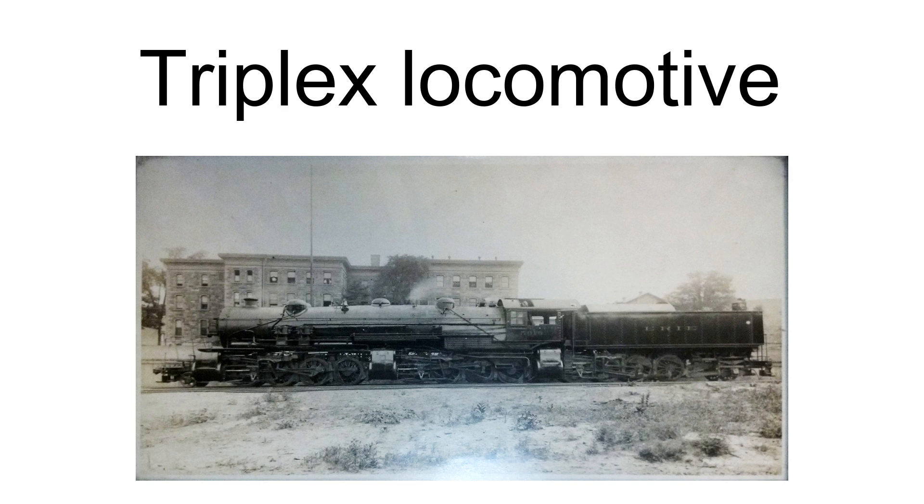A triplex locomotive is a steam locomotive that divides the driving force on its wheels by using three pairs of cylinders rigidly mounted to a single locomotive frame. Inevitably, any such locomotive will be articulated. All the examples that have been produced have been of the Mallet type, but with one extra set of driving wheels under the tender.